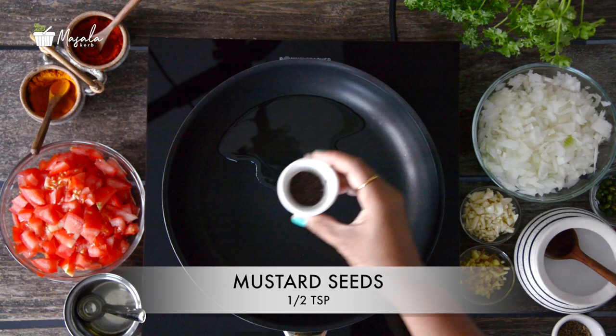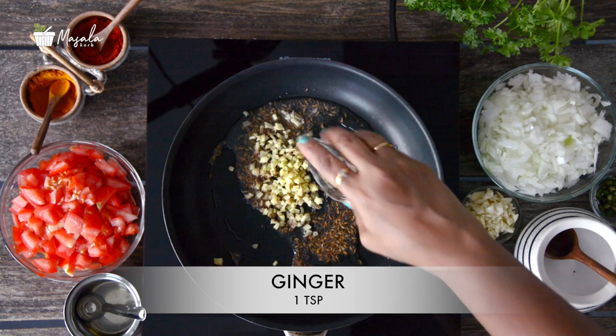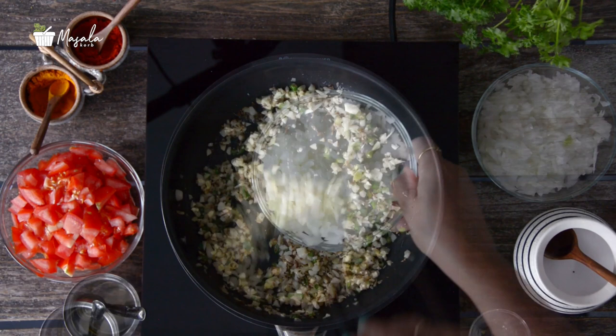Heat about 1 tablespoon of oil in a pan over medium heat. Add half a teaspoon of mustard seeds and 1 teaspoon of cumin seeds. Once the mustard seeds sizzle, add grated ginger, minced garlic, and finely chopped green chillies. Sauté for about a minute, then add 1 finely chopped onion.